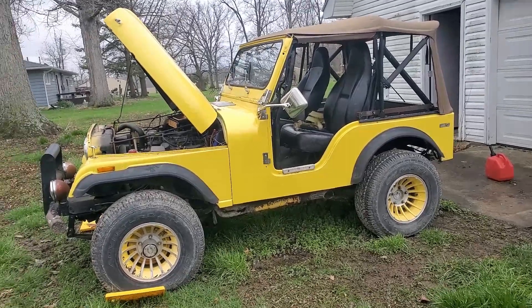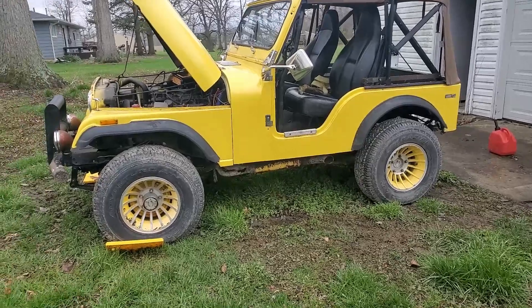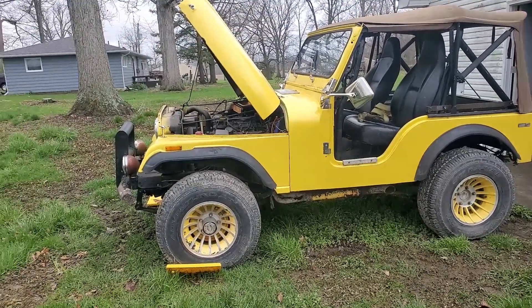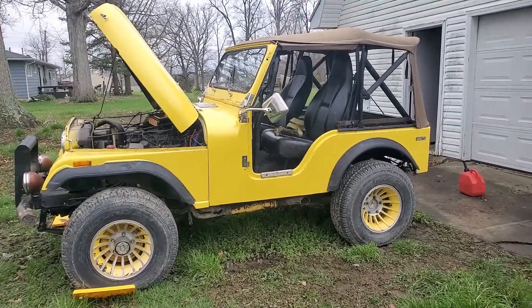How's it going guys? Here's our CJ5 Jeep. You know that all of these old Jeeps, especially the ones from the 60s to 70s, the steering absolutely sucks on them. You go down the road, you can just turn the wheel left or right. I mean, it's a cause with a lot of old vehicles.